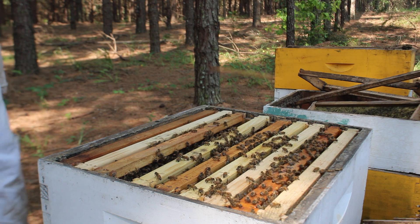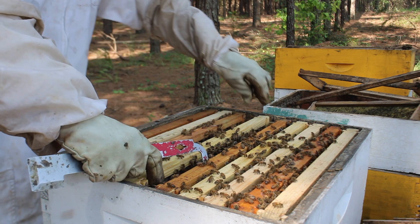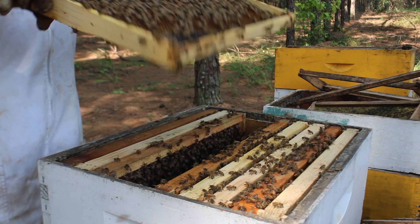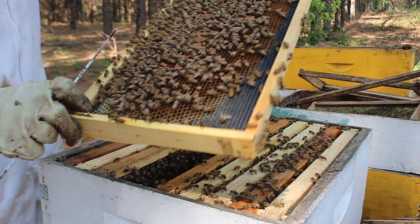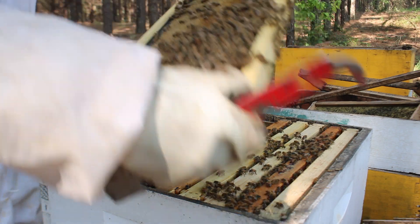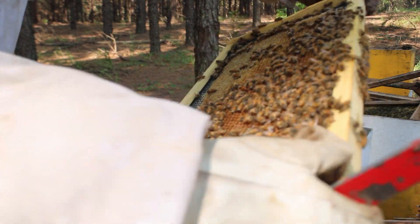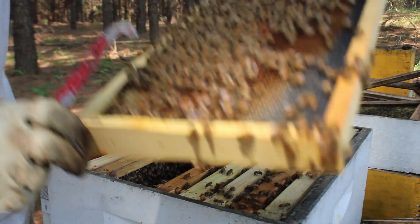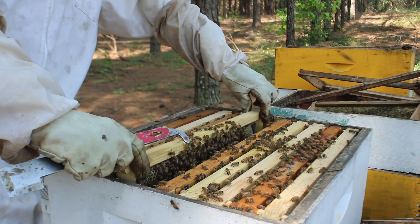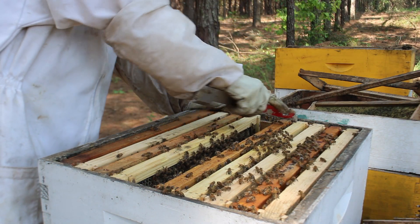I'm on a time budget right now because we've got some plans today. Today is July 1st, and the 4th of July is coming up. Oh man, look at that! With all that food I'm giving them, they are drawing this stuff out. And look there — there's our queen. You see that queen right there? That is a beautiful queen, and she's laying this brood up. That's a beautiful brood pattern. Just wait until you see some more here. We're still getting into the hive.